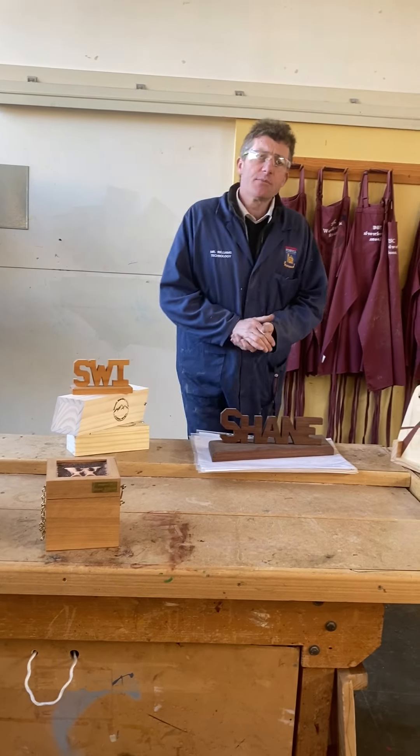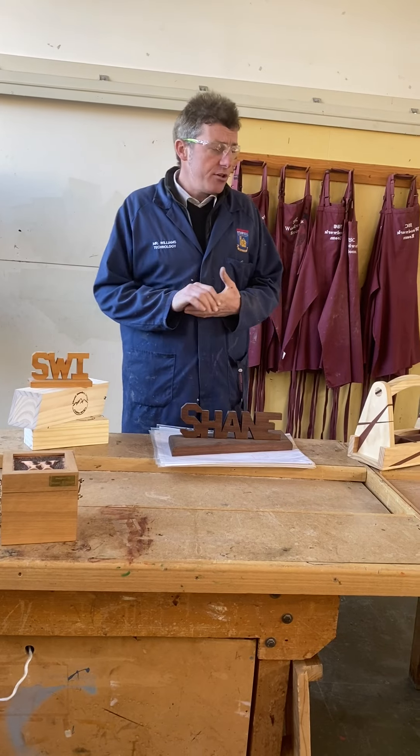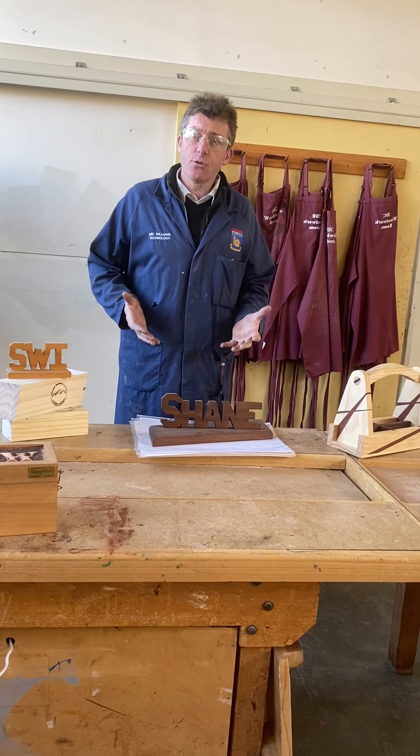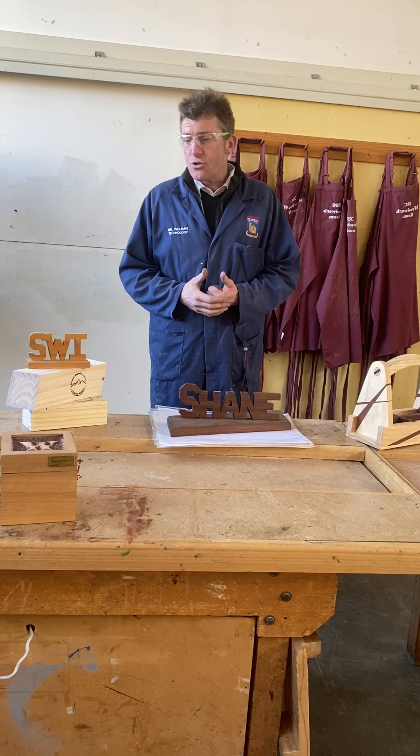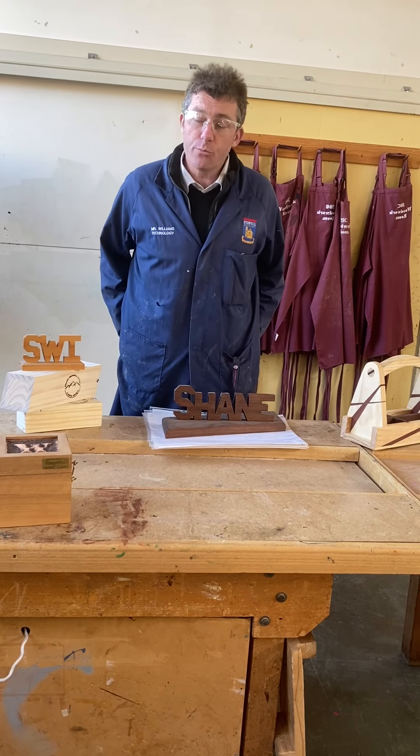My name is Shane Williams. I'm one of the technology teachers here at Storr Secondary College, and I'm just going to do a little bit of a talk on what potential ideas or potential projects you could be doing if you choose Year 9 woodwork.